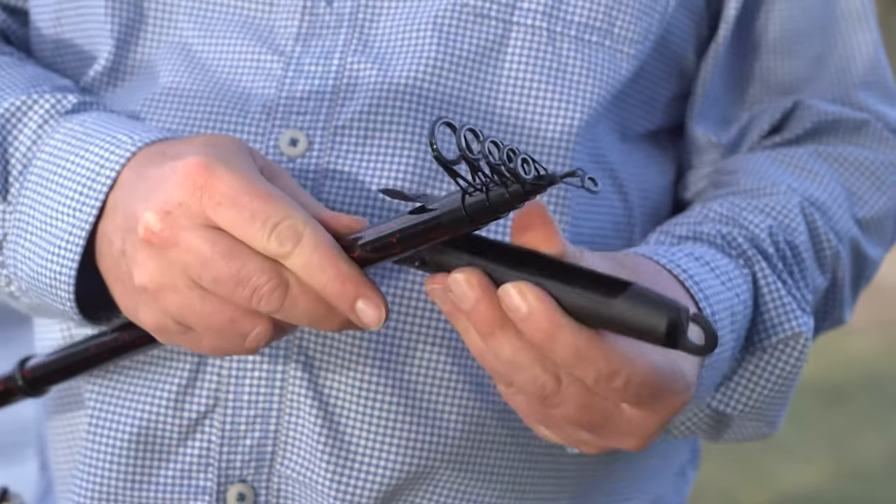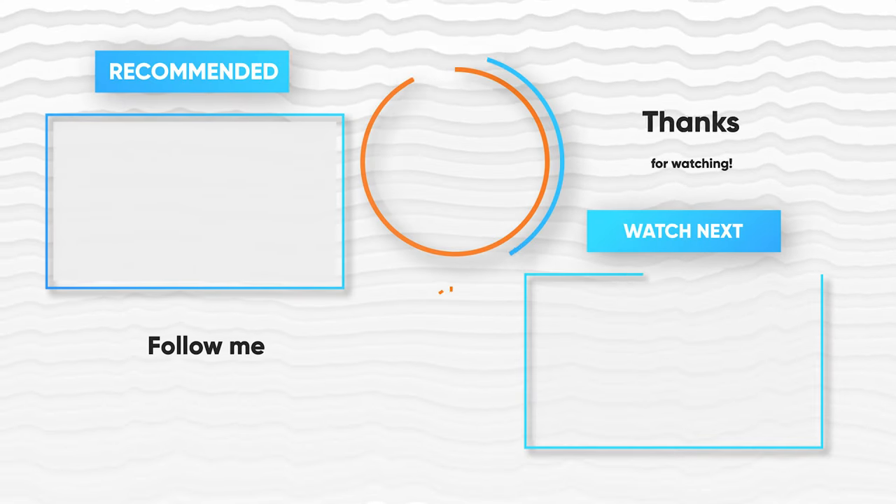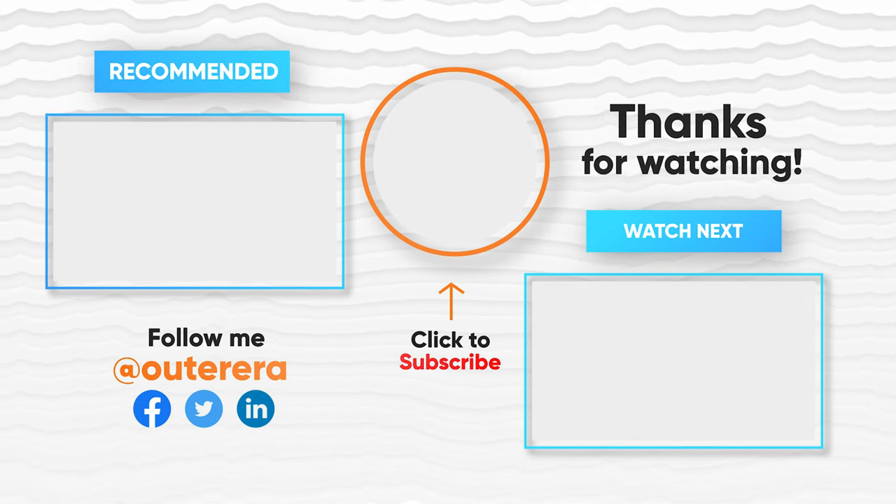Like and share your opinion in the comments section. Please do subscribe for new videos.